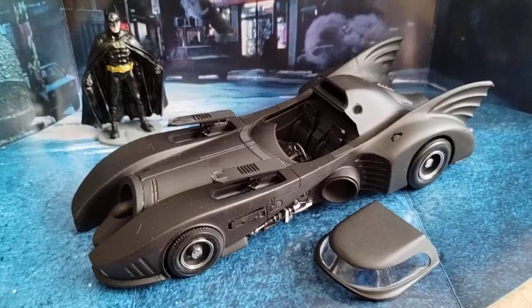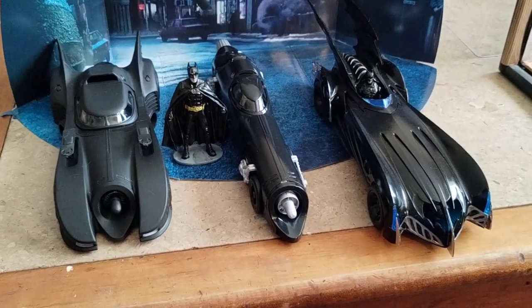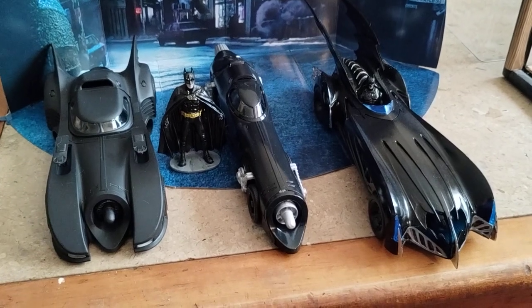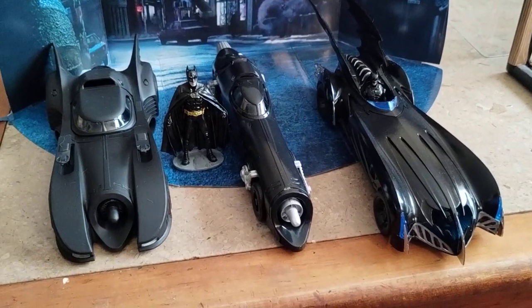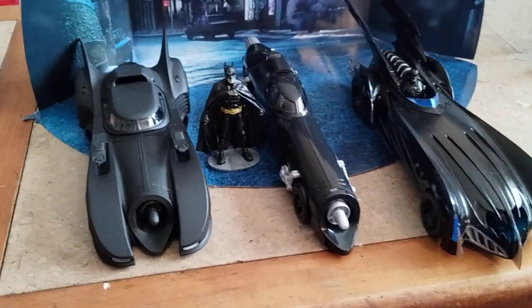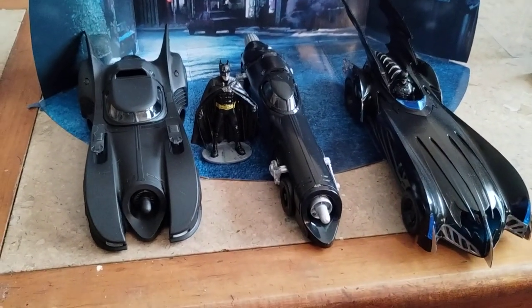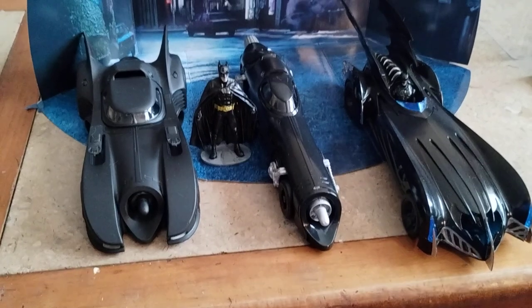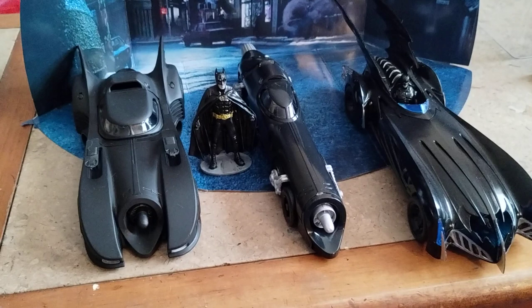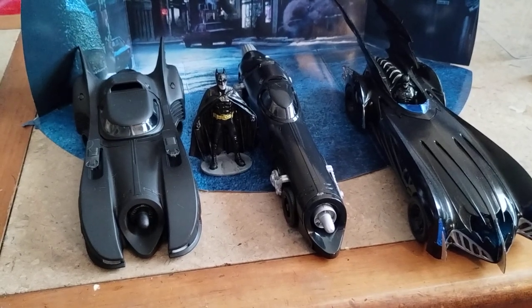Give me one more second here. Then I'd do a group shot of the Batman and Robin Batmobile, the Batmistle from the second Batman movie, then we got the 1989 with the Batman figure. Hope you guys enjoy this video, and don't forget to like, subscribe, and share. Thanks.